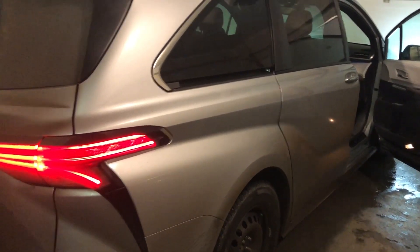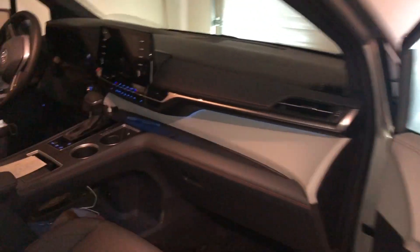Hi everybody. This is the 2021 Sienna XSE all-wheel drive. Today we're going to cover 7 things you may not know about the 2021 Sienna.